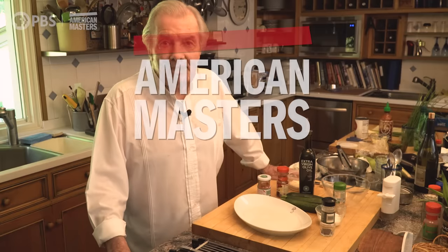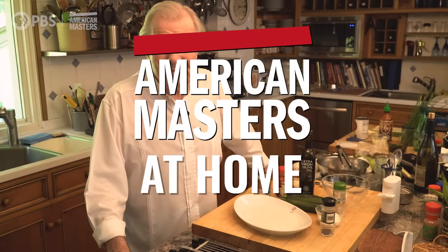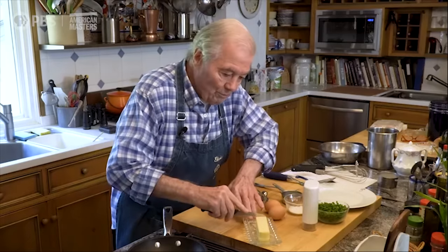Hi, I'm Chef Jacques Pépin, and this is American Masters at Home. There is nothing as simple and as good as just a fried egg. There is a way of doing it — my way of doing it. Not everyone's way, but mine.